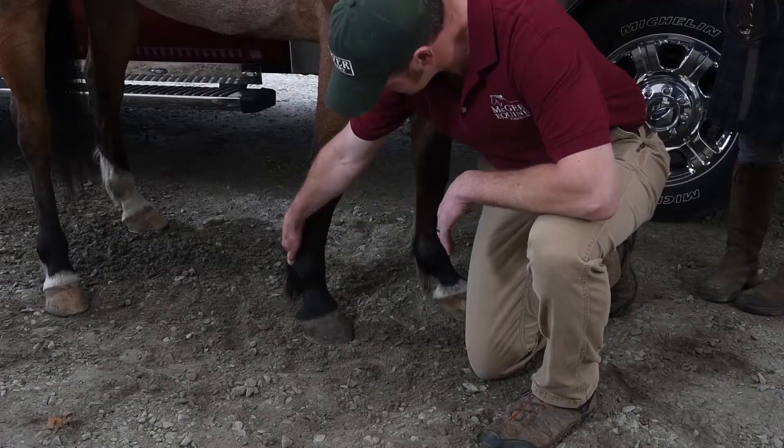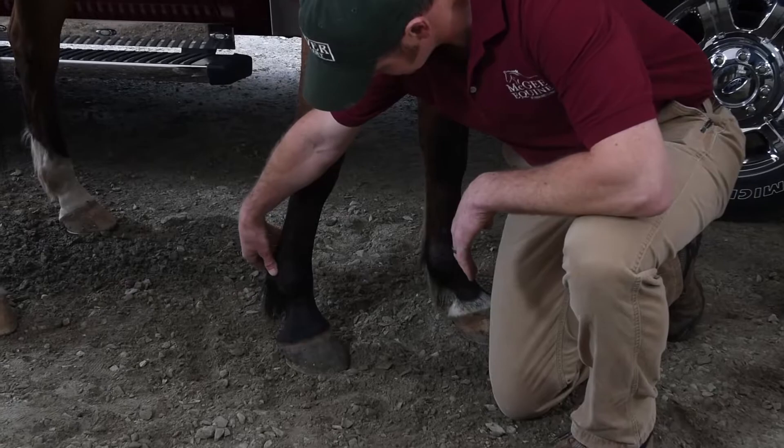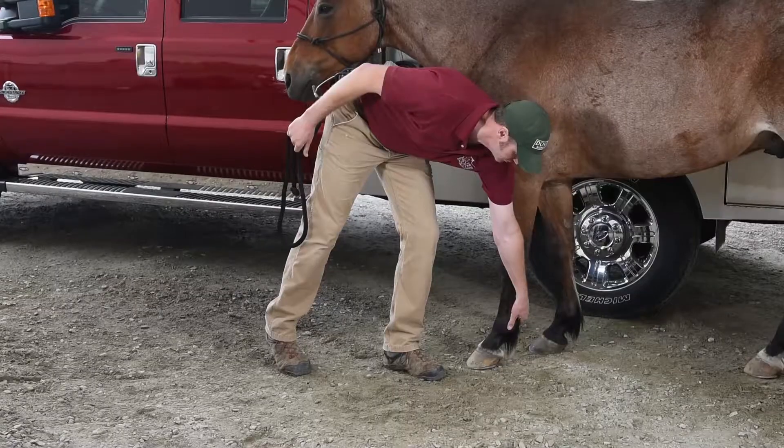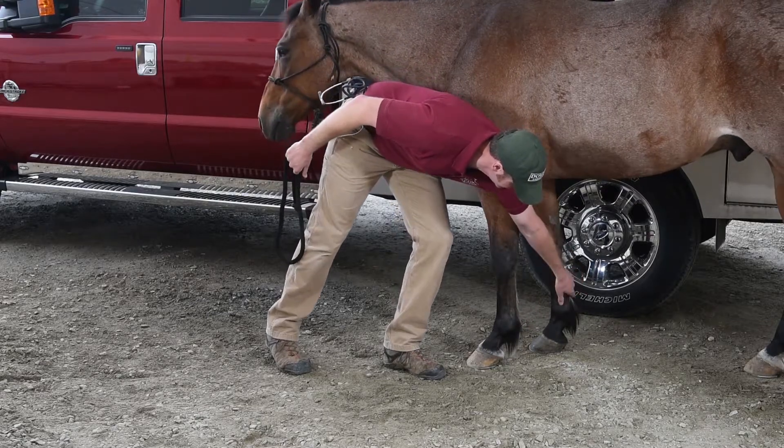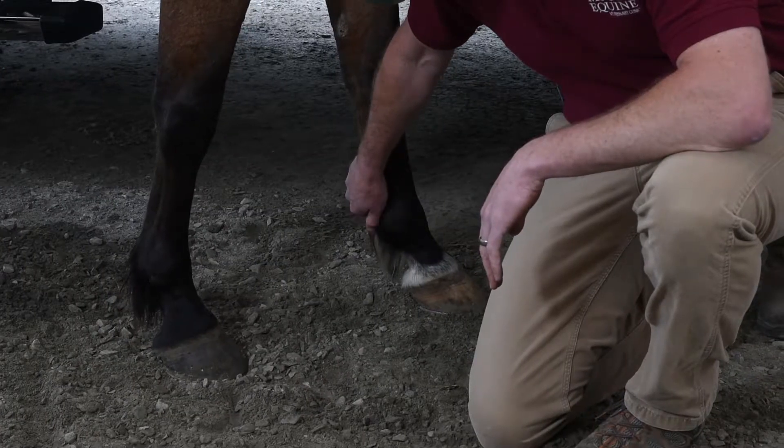You can also feel if they have an increased digital pulse, which is pretty easy to feel. You can feel it by feeling the digital vein, artery, and nerve that runs down their fetlock right here — and they also have it on the inside of their fetlock as well.